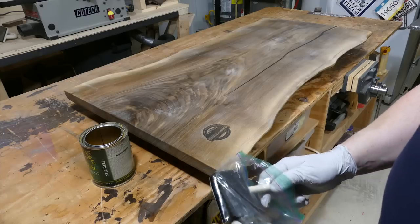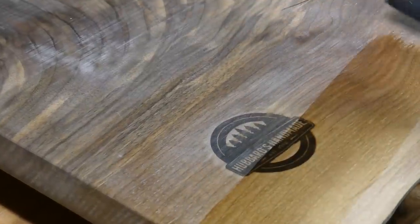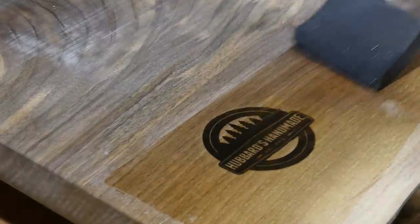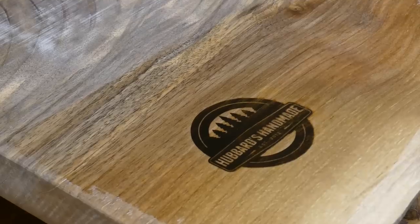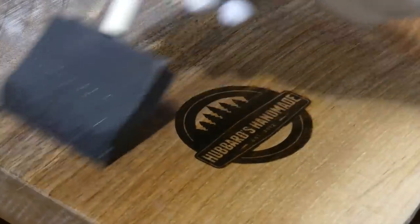I keep my foam brush in a plastic bag in the refrigerator between coats and it holds up just fine for one project. I've stirred up my Armor Seal already, so here goes the second coat.